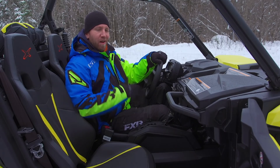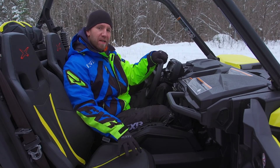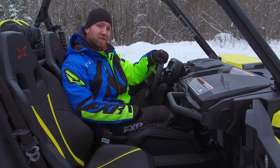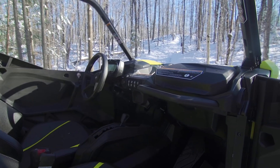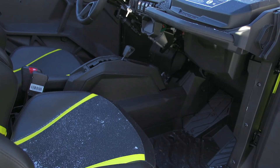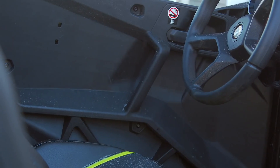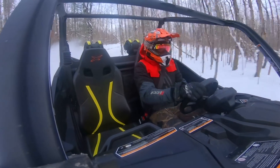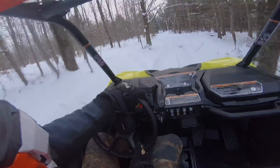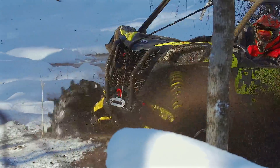I've talked about comfort a lot, and I don't just mean the Fox Podium QS3 Reservoir shocks. When I talk about comfort with a Maverick, I'm talking about the Ergolock interior as well. This Ergolock interior is probably the most comfortable interior in a side-by-side that I have ever sat in. Can-Am took a lot of time and effort to design the interior with the driver in mind — from ergonomically correct seat angles and foam thickness to the proper positioning of footrests and even arching the smooth interior finished doors to give you added shoulder room and less restrictions. I fit in this thing like it was custom-built for me, and it lets me focus on hitting the next mud hole and not feeling cramped or uncomfortable.